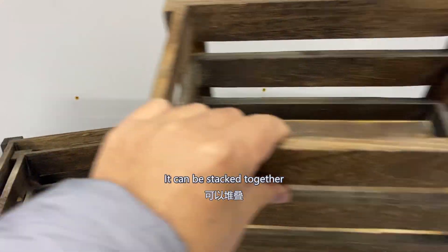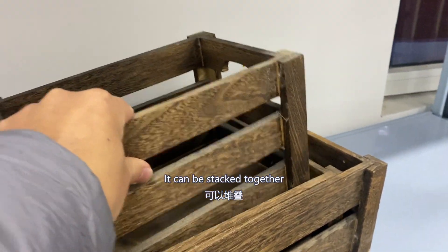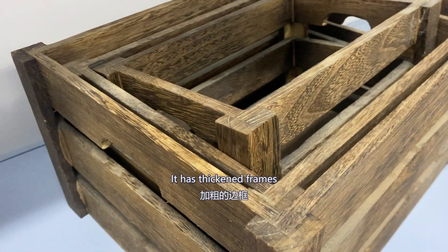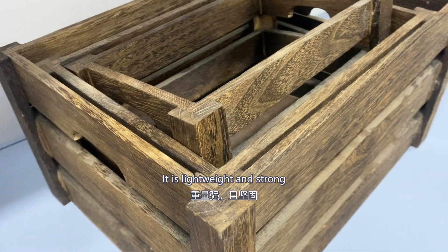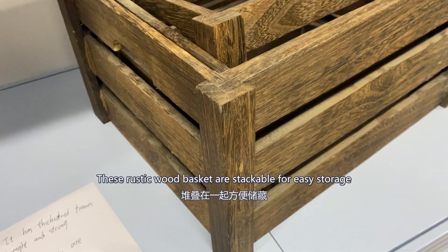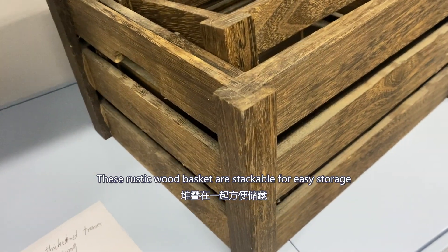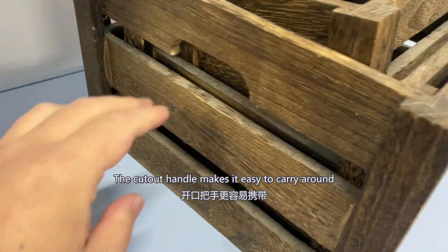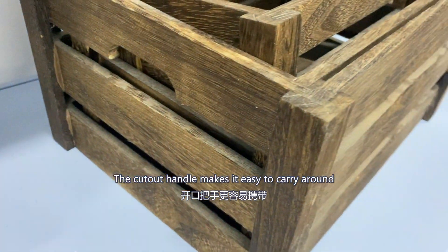It can be stacked together. It has thickened frames. It is lightweight and strong. These rustic wood baskets are stackable for easy storage. The cut-out handles make it easy to carry around.